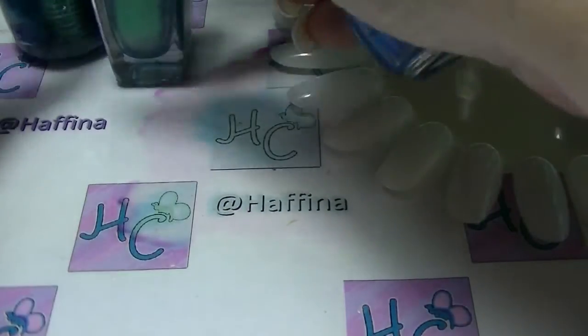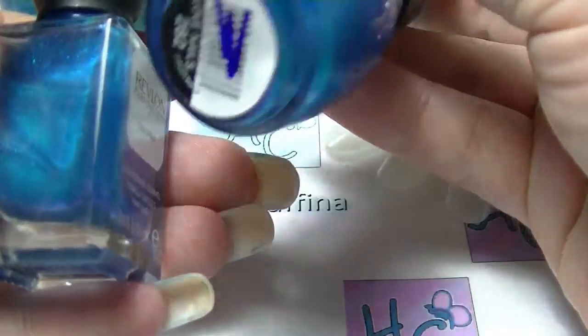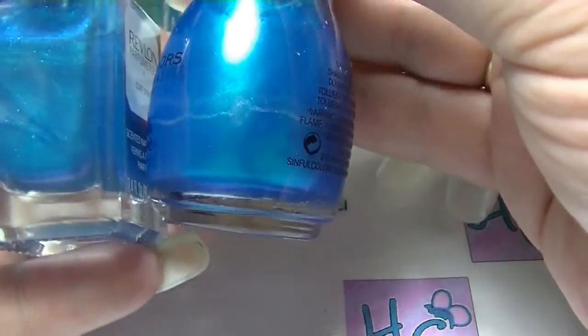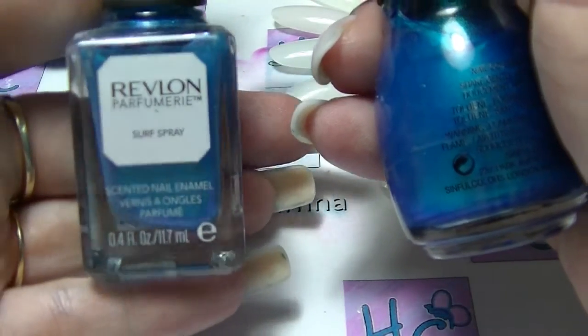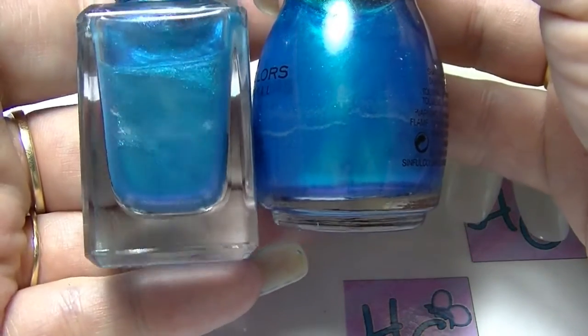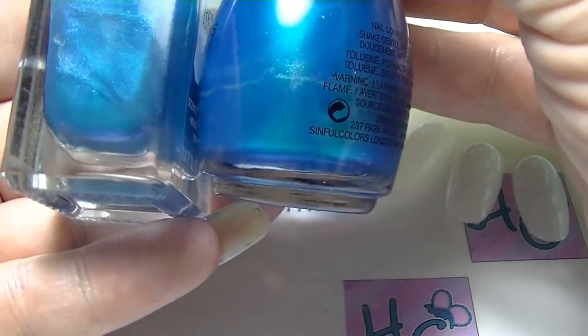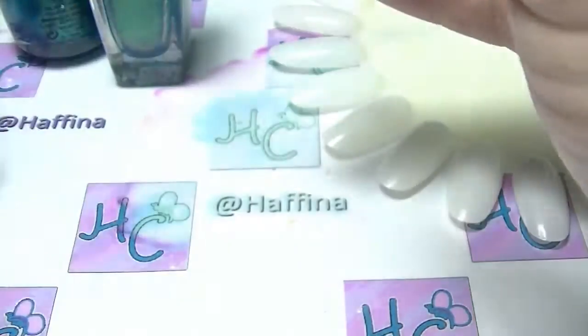The other two, which are kind of in a similar sort of vein in this group of four — another Sinful Colours, this one is Love Nails, again a kind of sheer-ish bluey green. And this one is Surf Spray from Revlon's Puff Humory line. It's got that kind of same bluey green with a bit of silver in it. So I'm going to swatch each of these on the swatch wheel so we can see what they're like.